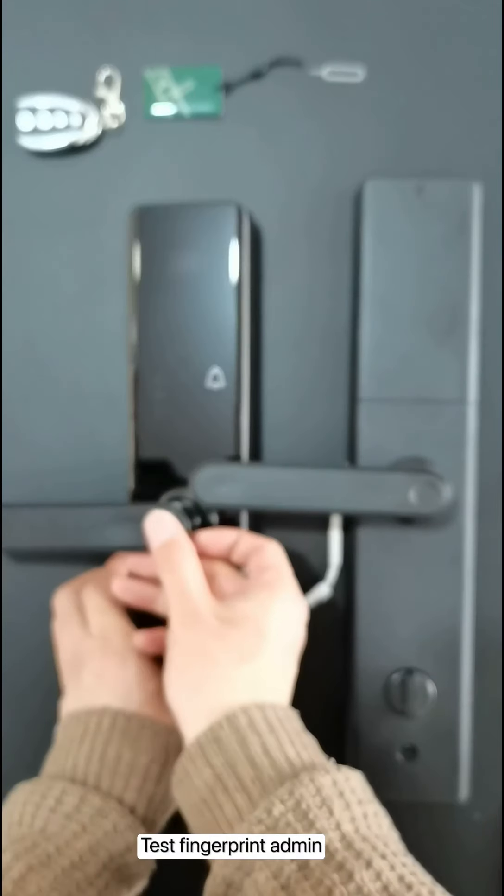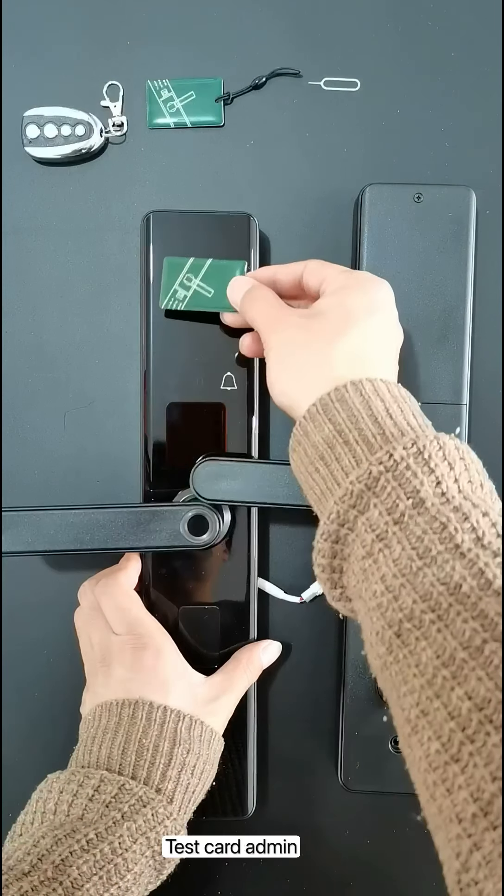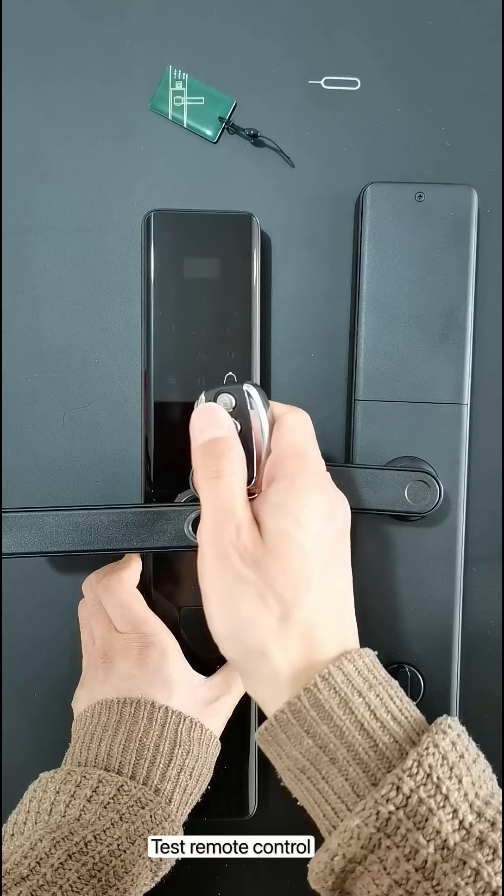Test the fingerprint admin, then test the remote control.